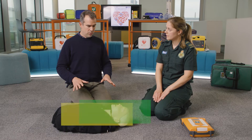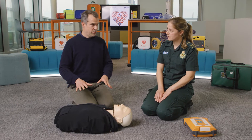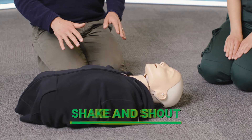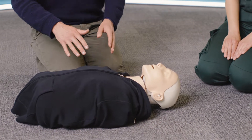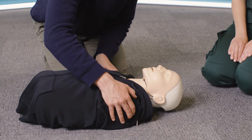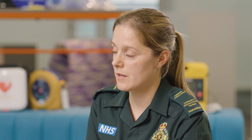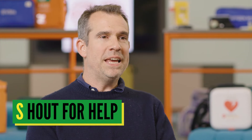How do I assess for a response? We need to do a shake and shout — shaking their shoulders and shouting 'Hello, can you hear me? Open your eyes.' So I'm going to tap them, give them a shake — hello, can you hear me, open your eyes? If they're not responding, you need to shout for help. Can somebody help me please?